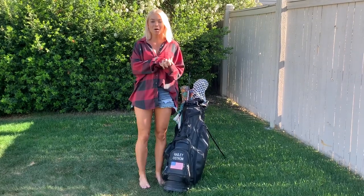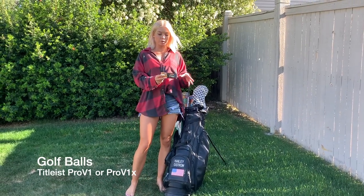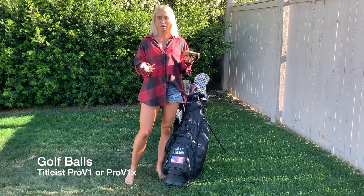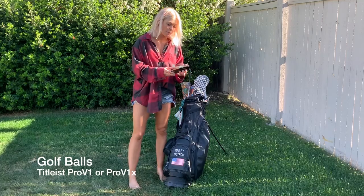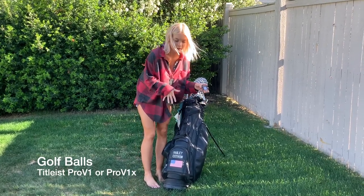Next are my golf balls. Any time I go out to practice or play I always make sure I have a couple sleeves of Pro V1s — not because I think I'm going to lose two sleeves, but because I use them to practice as well. I always want to have enough so if I'm doing drills I have enough golf balls. I play the Pro V1 or the Pro V1x; I kind of play both right now. I usually have about six golf balls in my bag.